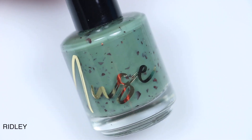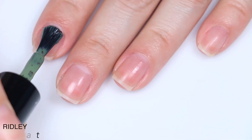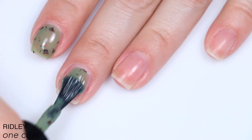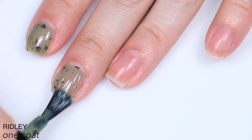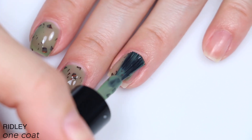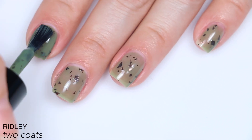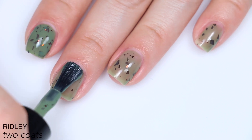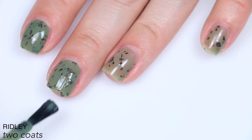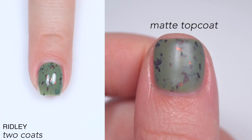The next polish is called Ridley, and this is described as a khaki green crelly with brown shredded glitter. This one is more of a jelly base — it leans a little bit crelly but is jelly-ish, so it is a little bit sheer. The flakies in here are very large and they will stick up a bit, so you definitely want to treat them like a glitter with a dabbing and padding motion to evenly distribute them. If someone had described this polish to me, I would think I wouldn't like it, but actually seeing it on my nails, I really like the color combination. It is a little bit more cumbersome to work with because those flakies are thicker and big, but it looks really cool at the end. You will definitely want top coat for this. So that is two coats of Ridley — this is another one I think I probably should have done a third.